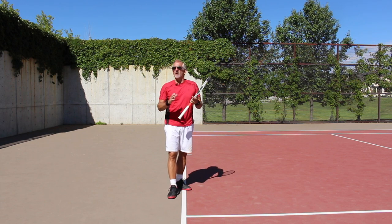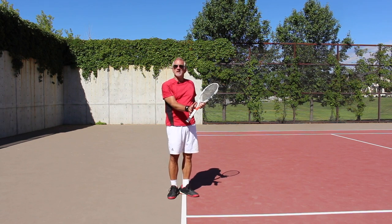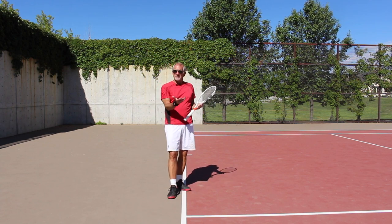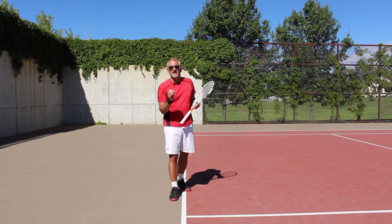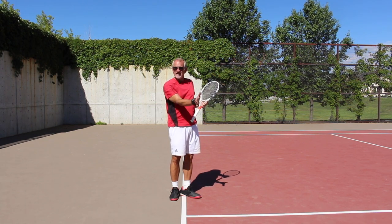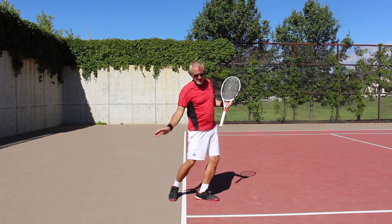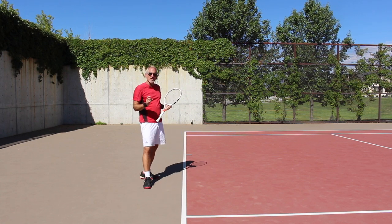Remember, soft hands on the racket — you should have this on all of your shots. Just a little squeeze at impact to maintain racket control. Clearly if the ball is hit harder at me I do have to be more firm, but by and large you will naturally squeeze the racket enough as a product of the ball's impact. You don't have to think about locking your wrist — just a slight squeeze at contact.